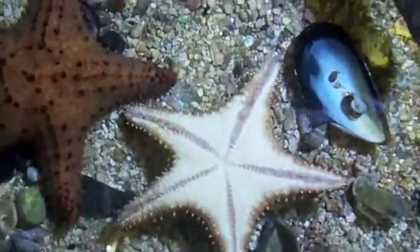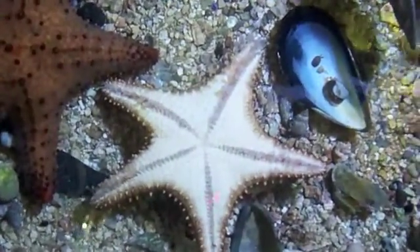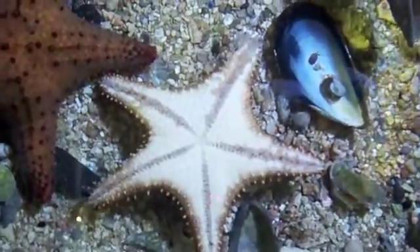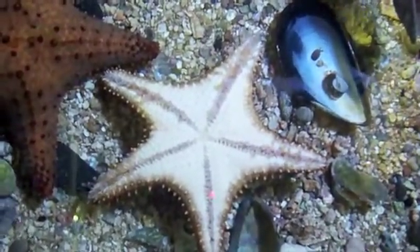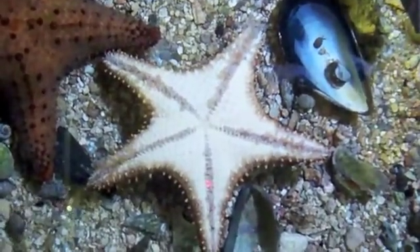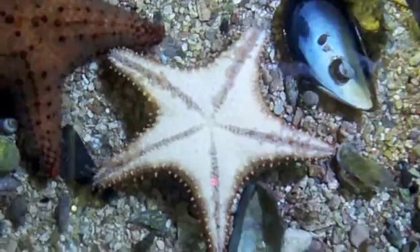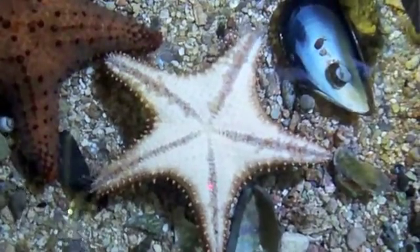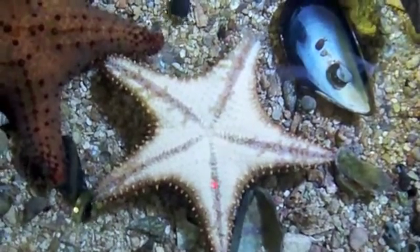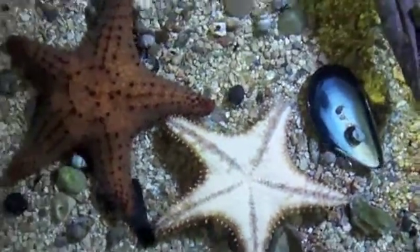We'll put him down there upside down, because I did promise to let you guys see what a starfish looks like while he's turning over. He's got his feet out. He's not really doing anything yet. The hermit crabs are, of course, running around.